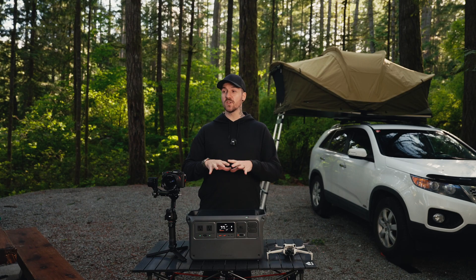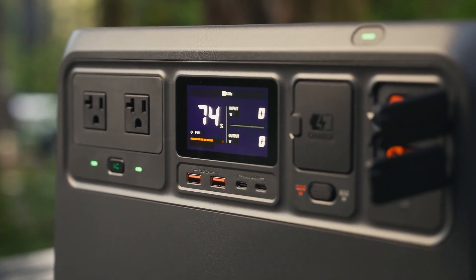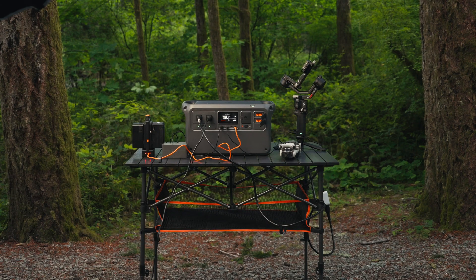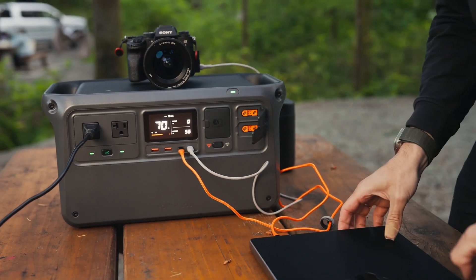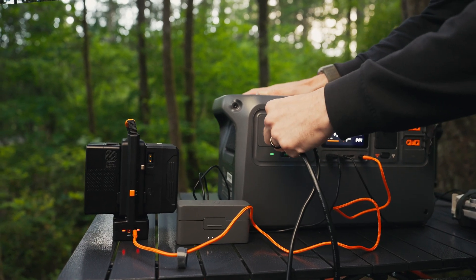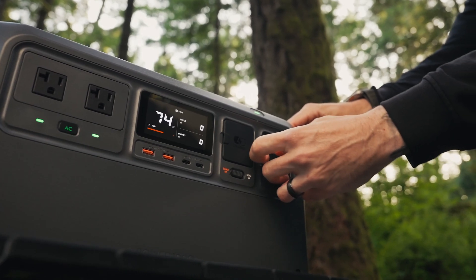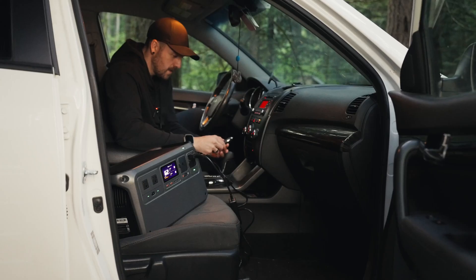The Power 1000 also totally has me covered when it comes to charging ports. We've got two 24-watt USB-A ports, two 140-watt USB-C ports — which are perfect for my power-hungry 16-inch MacBook Pro, or even two of them. We've also got two AC plugs so you can plug in larger devices or extension cables. Then we've got the SDC ports, which with the right cables, you can fast charge certain DJI drones, connect solar panels to charge the Power 1000, or connect it directly to your car so it charges while you're driving.